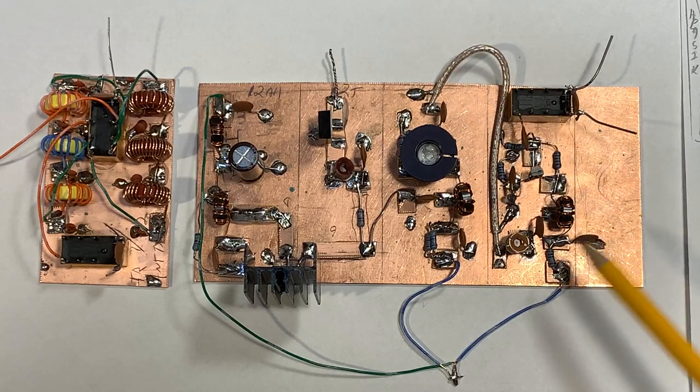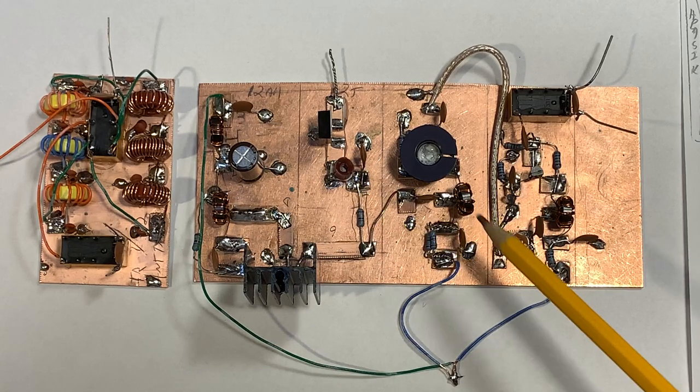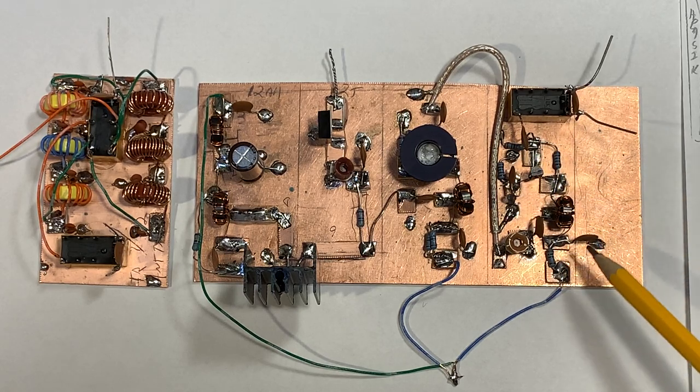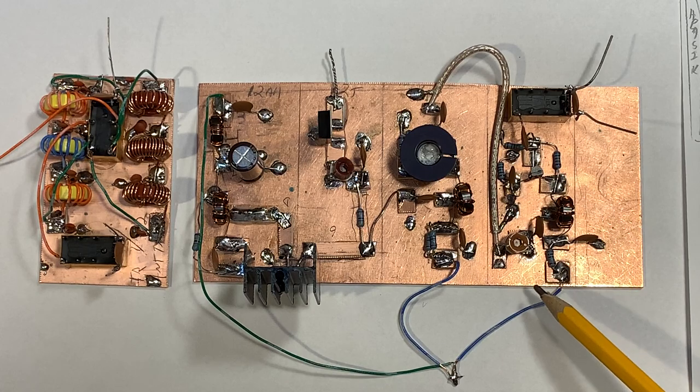You can see that I marked out on the board with these lines the territory that I was going to be using for each part of the circuit. And I think that helps, especially when you're using Manhattan technique — it lets you just sort of plan out where everything is going to be.